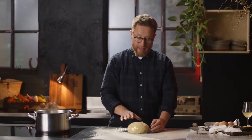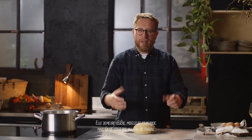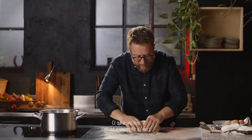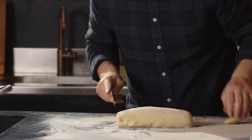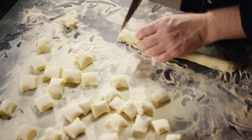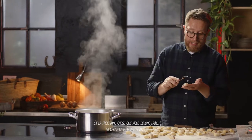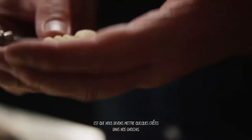Our dough is ready. It's got a bit of a bounce back to it — it still feels light and fluffy and moist but it's not sticking to the counter. I'm going to cut slabs off, roll it out and then cut the gnocchi out of it. The next thing, and the most important thing, is we've got to put some ridges into our gnocchi.